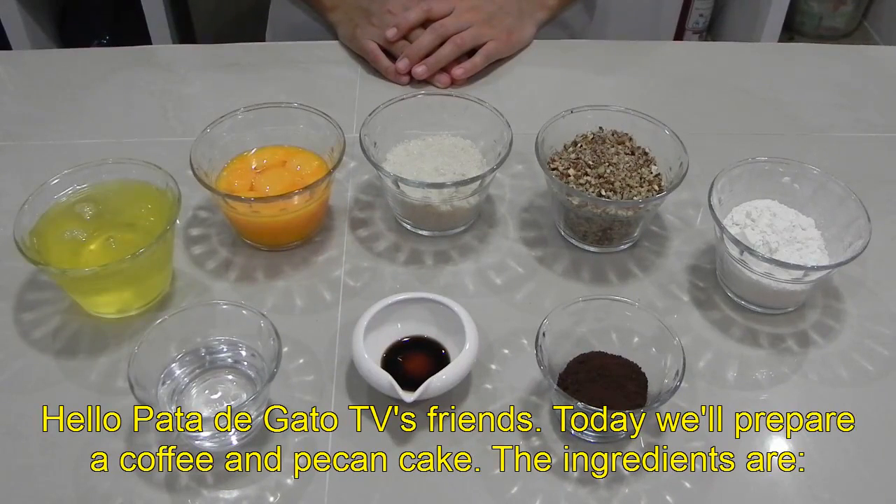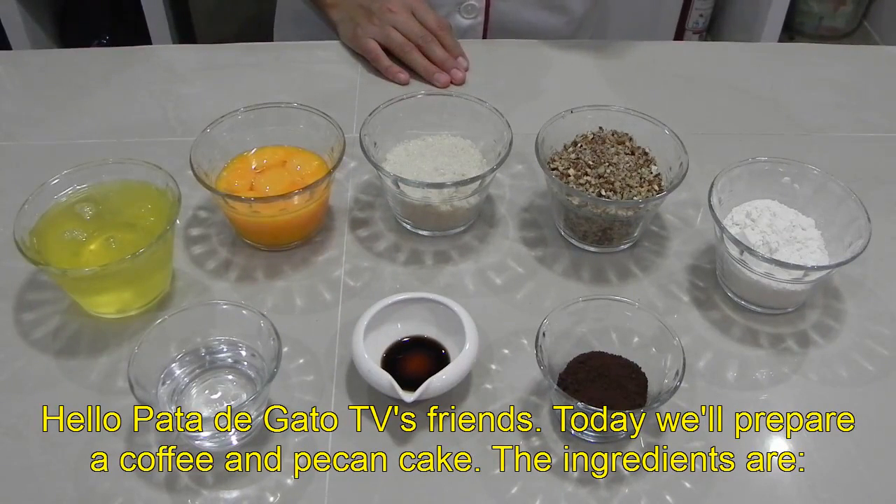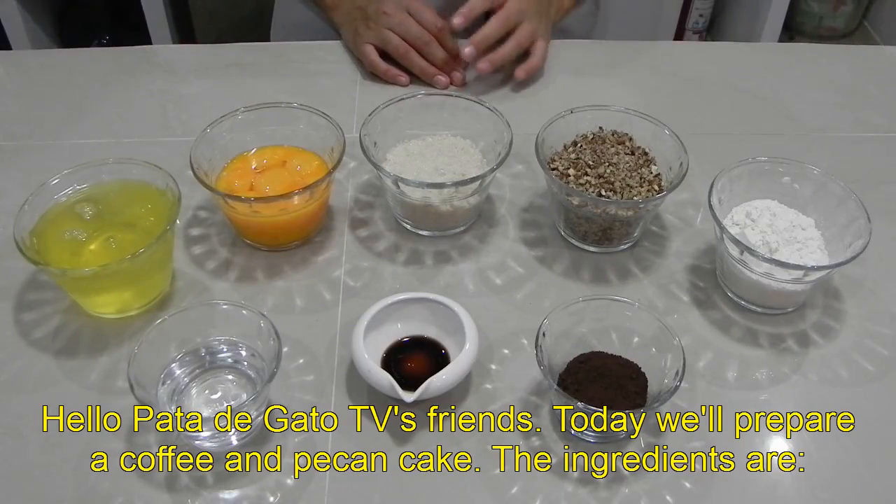Hola amigos de Pata de Gato TV, en esta ocasión prepararemos un pastel de café con nuez.